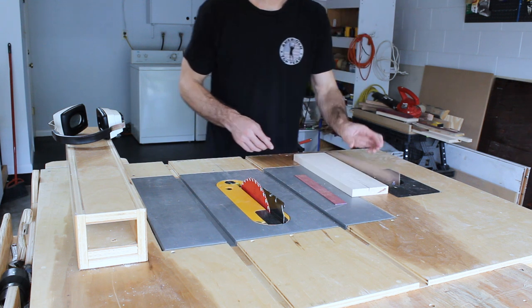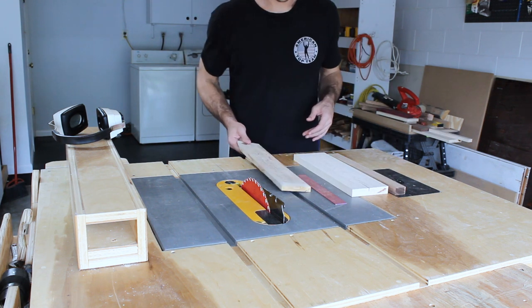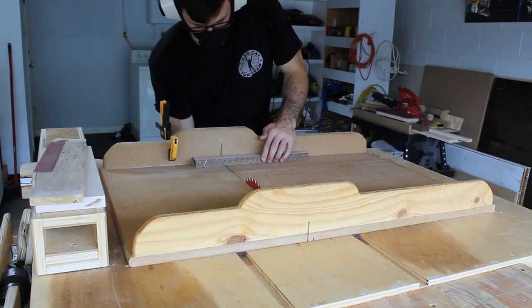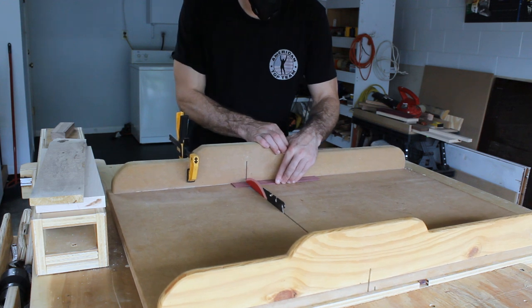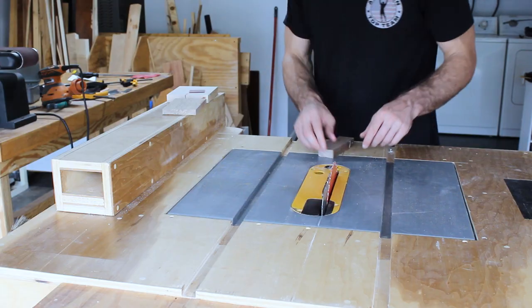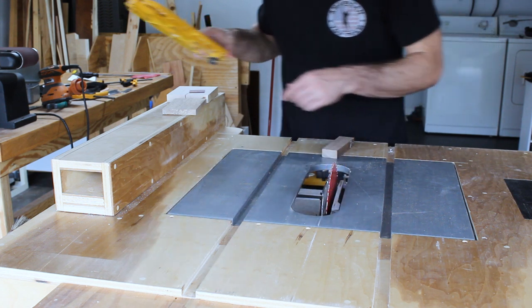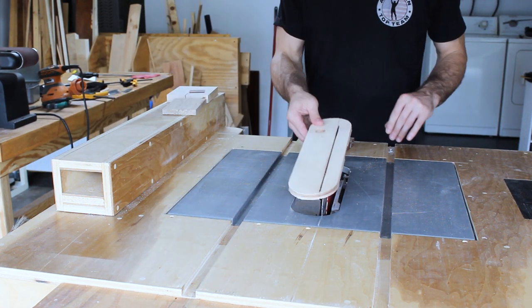Now that I had the knife roughed out, I wanted to get the wooden handle pieces cut out and glued up so that they'd be ready to go once I finished shaping the metal. For the handle, I decided to use four species of wood: some maple, some walnut, some purple heart, and then some kind of spalted wood that I'm really not sure what it is.